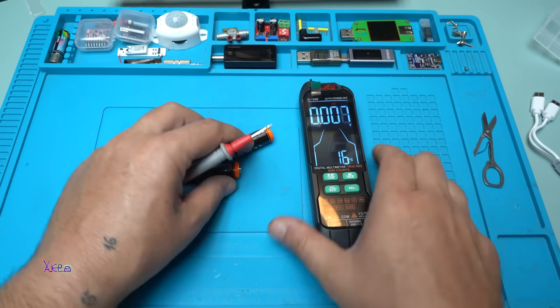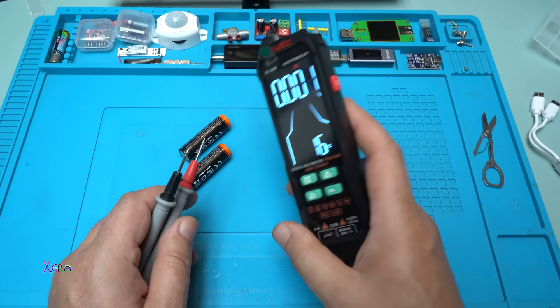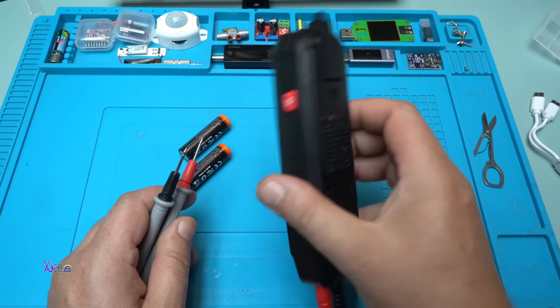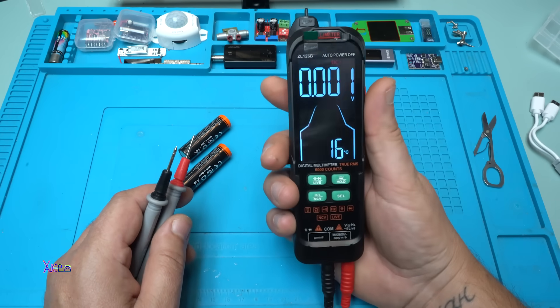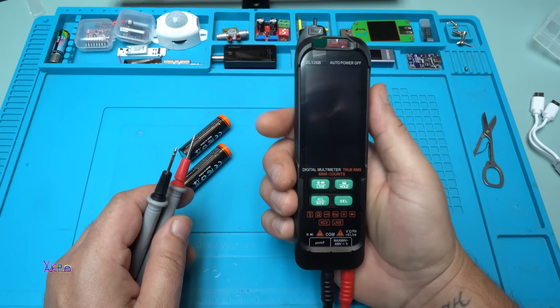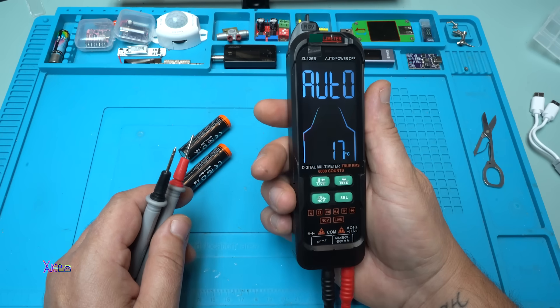By the way, this is my rechargeable multimeter — the link will be in the description below. I use it a lot because it has a narrow vertical shape and a beautiful color LCD screen.